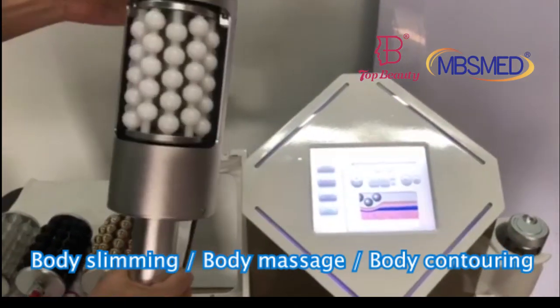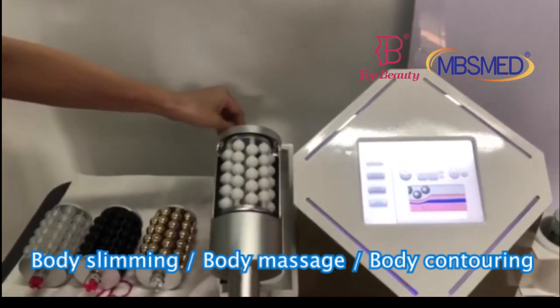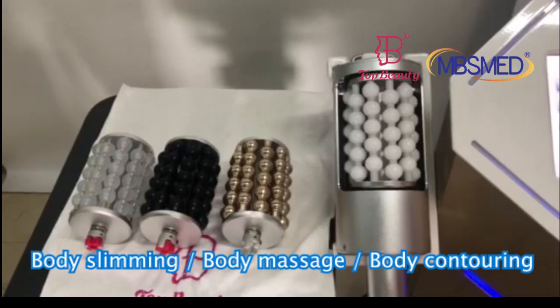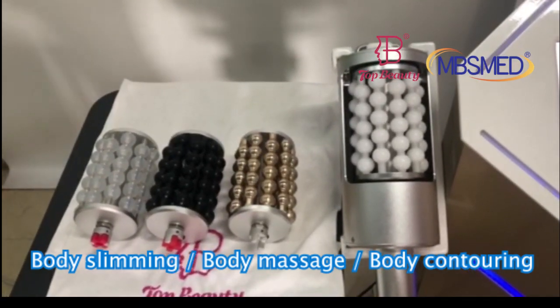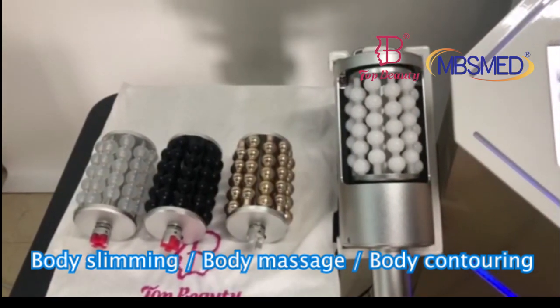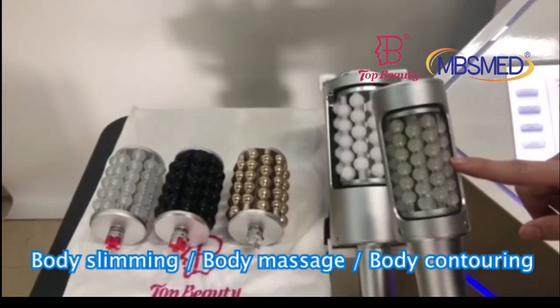This handle is used for the body treatment, and it comes with four different sizes but different material rollers for different depths of the skin to do the treatment. We also come with the face handle, and this handle is used for the face treatment.